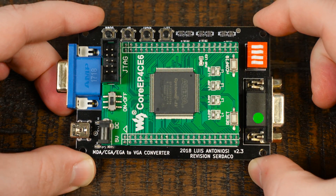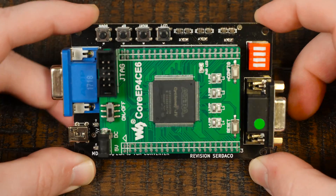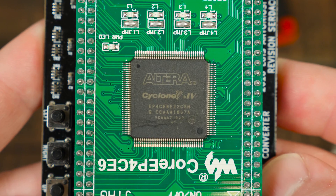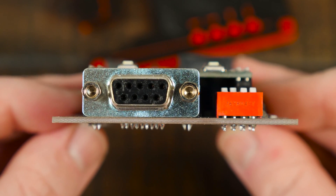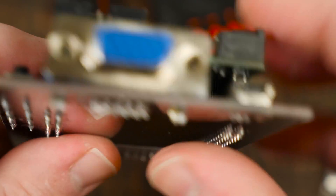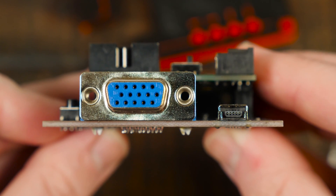This is the problem the MCE2VGA attempts to address, accomplished by combining a custom mainboard with a core EP4CE6 FPGA, boasting a specially programmed Altera Cyclone IV. There are a few buttons and switches to mess with, but for the most part it's as simple as plugging your retro graphics card into the RGBi port and the VGA output to your display of choice.